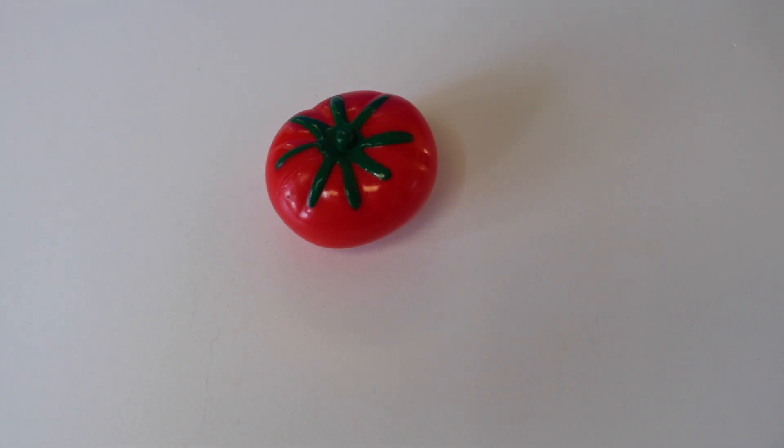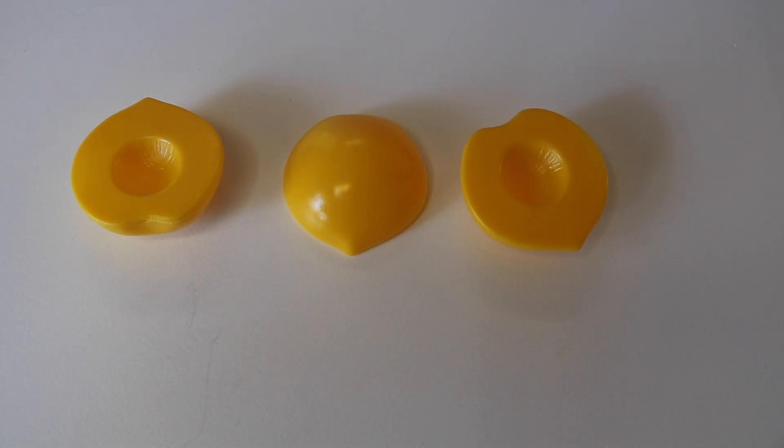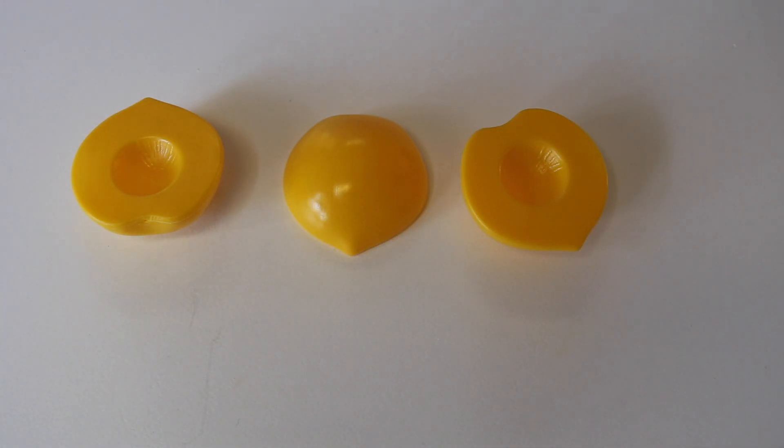How many tomatoes do I have? One. One tomato. How many peaches do I have here? One, two, three. Three peaches.